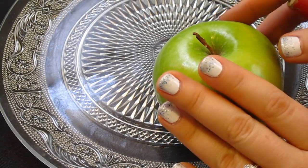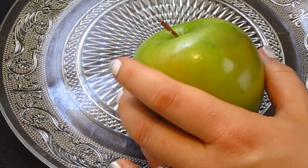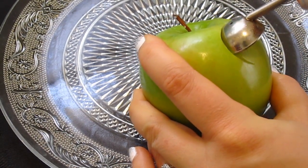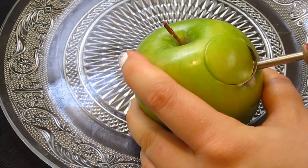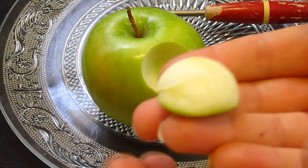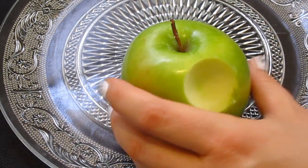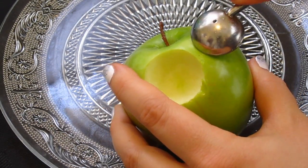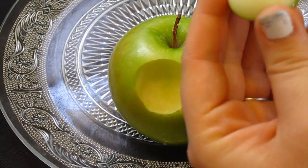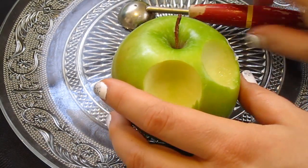So I've zoomed in so you can see what I'm doing a little better. You're going to take your melon baller, hold your apple firm — and you might need to get your parents' help with this because it is a little bit difficult to really get it in there. You just twist like that, and what you have is a perfectly little round piece of apple. Then you go back into the apple and dig out another one.